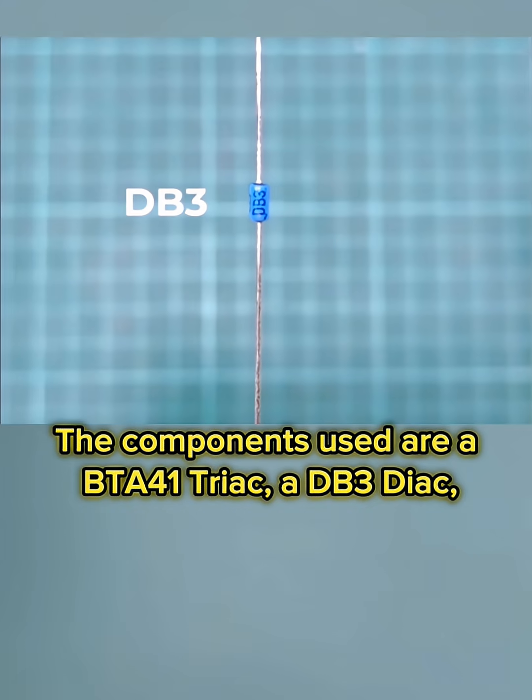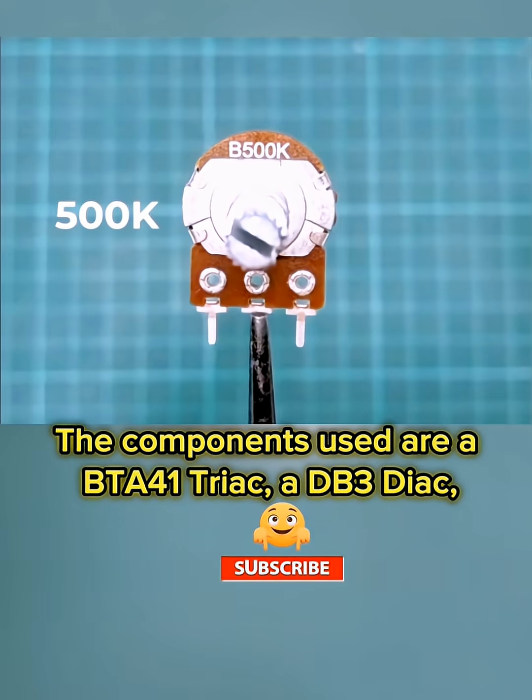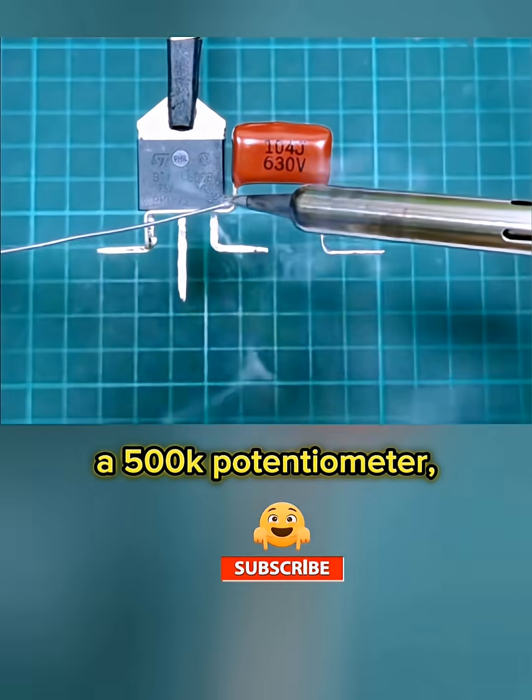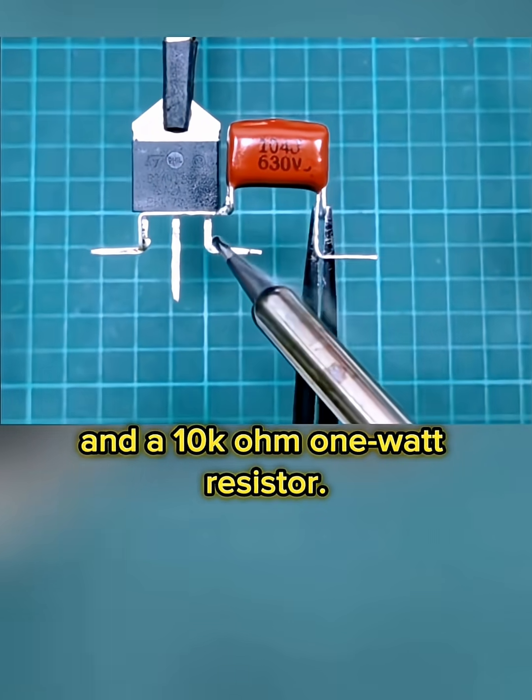The components used are a BTA41 triac, a DB3 diac, two 104 630V capacitors, a 500k potentiometer, and a 10k ohm 1 watt resistor.